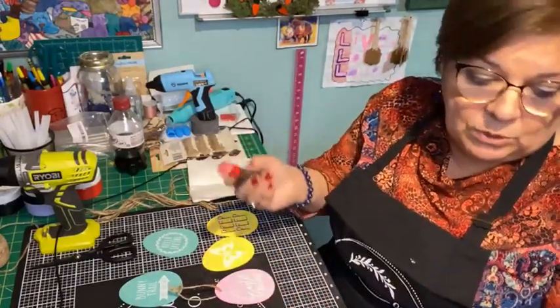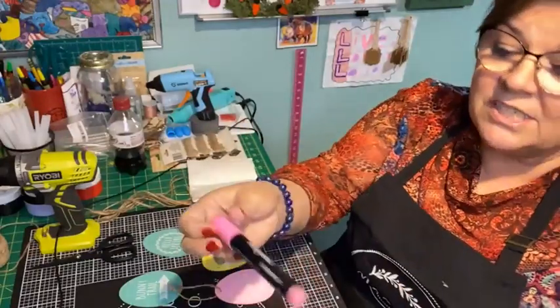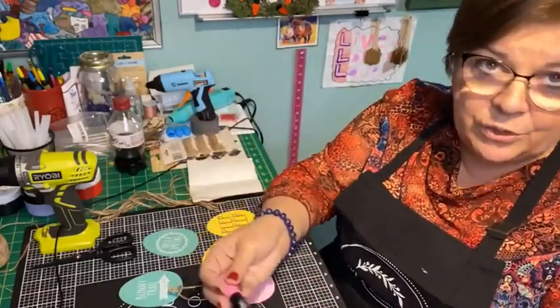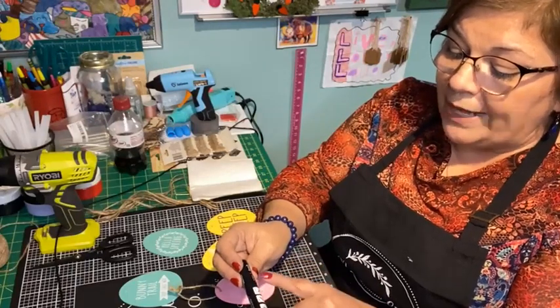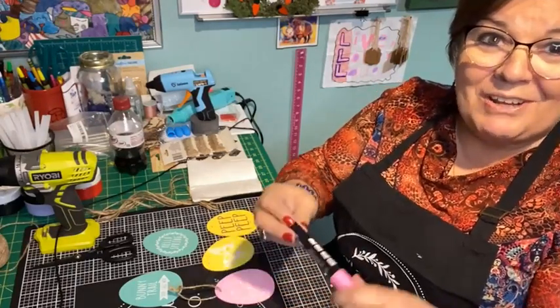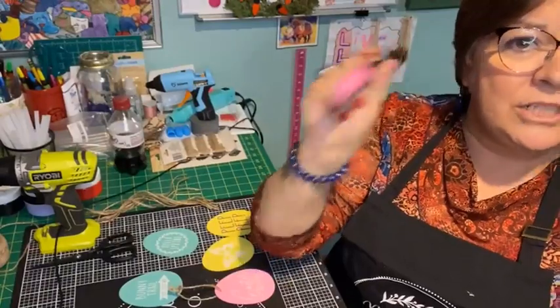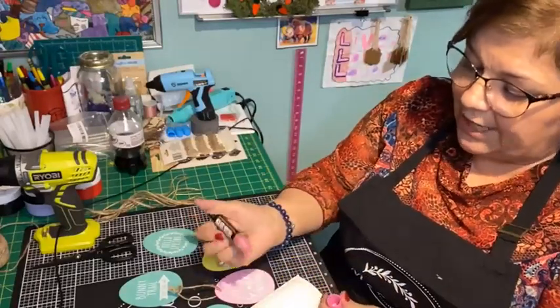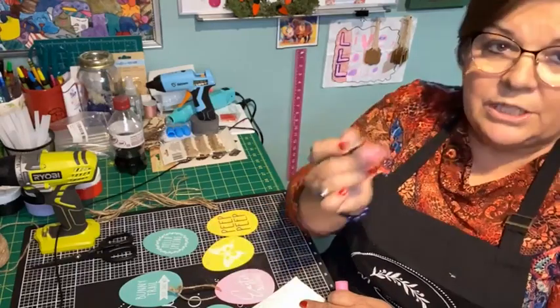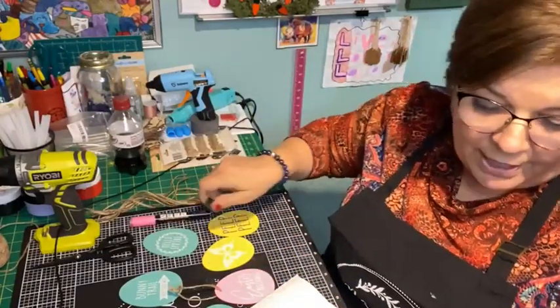For little fun projects where you don't want to use a bunch of paint, this is very controlled — only what you need comes out. This marker also has a reversible tip: one side is round and the other side is chisel. I'm going to show you how to prime these — they've got a little bead inside, so shake it up a bit. After a good shake, take the cap off and just press down and hold until it primes the tip.